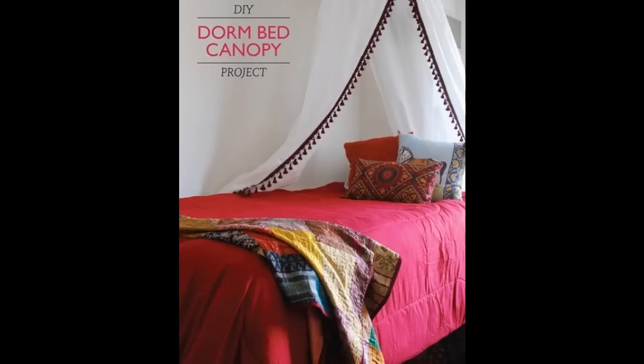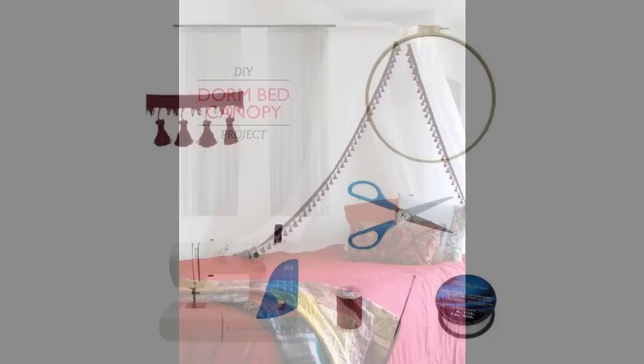Use a hula hoop for some dorm room privacy. Also hide from your roommate if necessary.